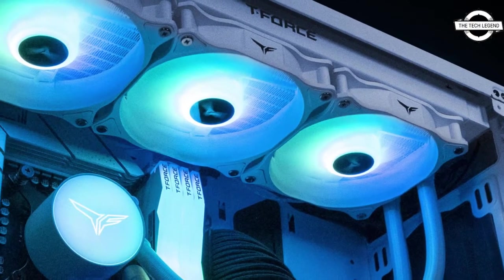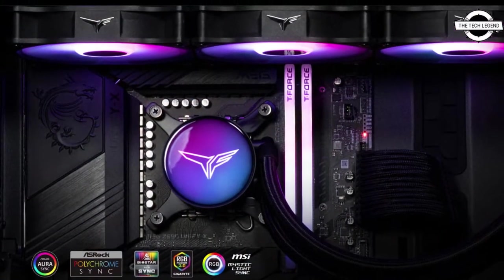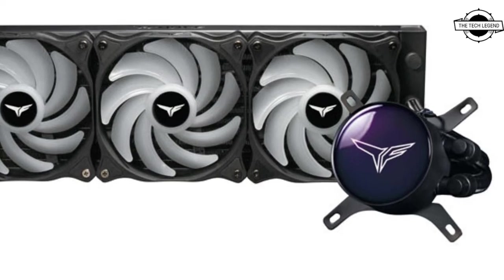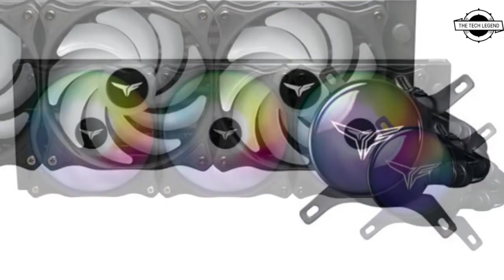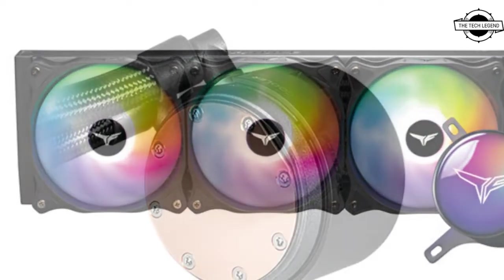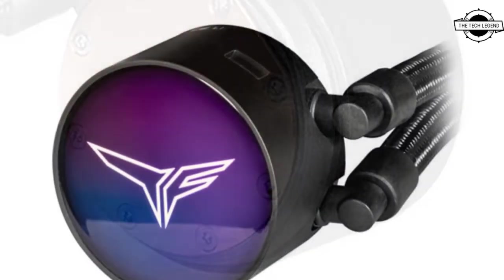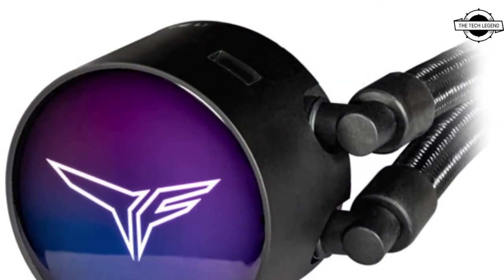The thermal performance has been significantly upgraded to provide the best cooling possible. The T4 Siren GD360E ARGB is a 360mm all-in-one liquid cooler that excels in both appearance and function. Its eye-catching and classy black and white mirror finish water block is coupled with three powerful high-RPM fans.